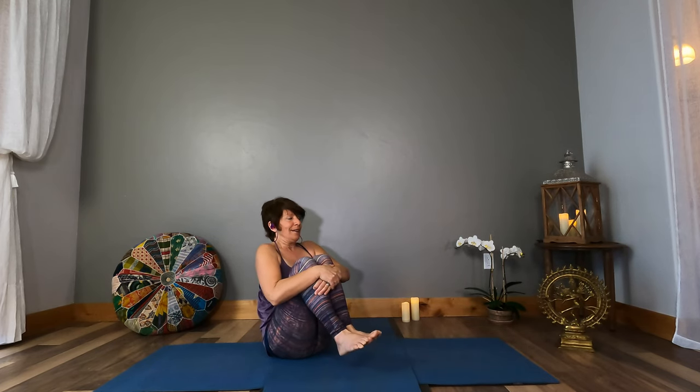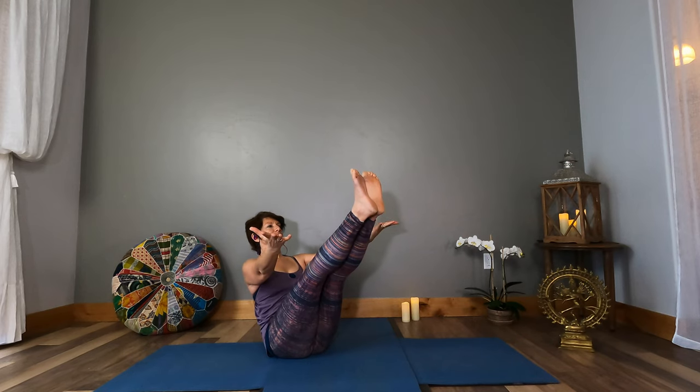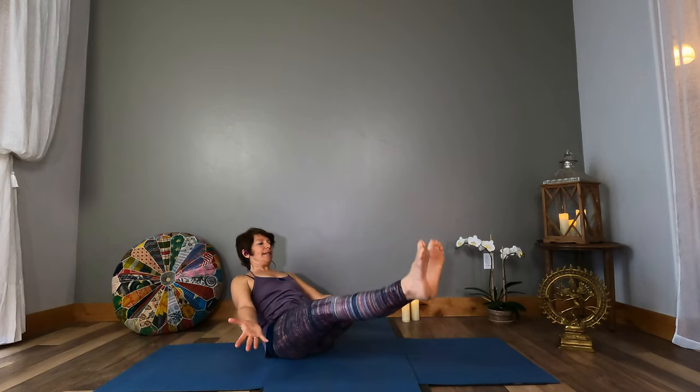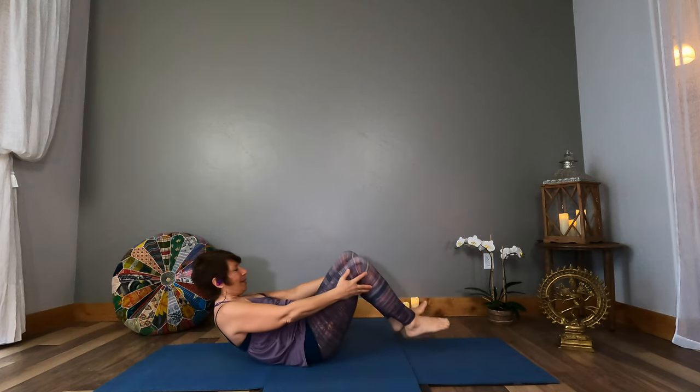Hug your shins, hug your knees into the chest, bring your head to your knees. Come back to that earth element and become a very still rock. Extend your legs long. Continue to build that heat — fire element, Manipura chakra located at the solar plexus. Lift up — exhale lower, palms facing up. Inhale lift, exhale lower. Let's roll right onto our backs — roll up and down on the spine.